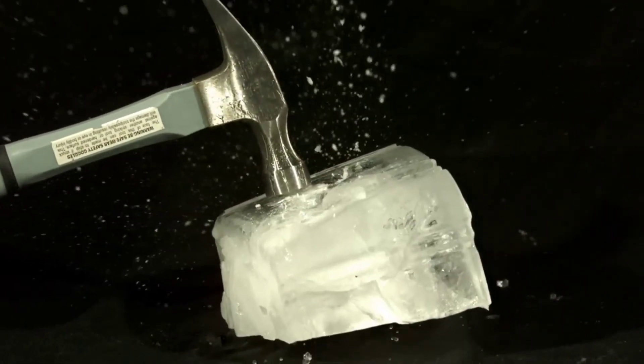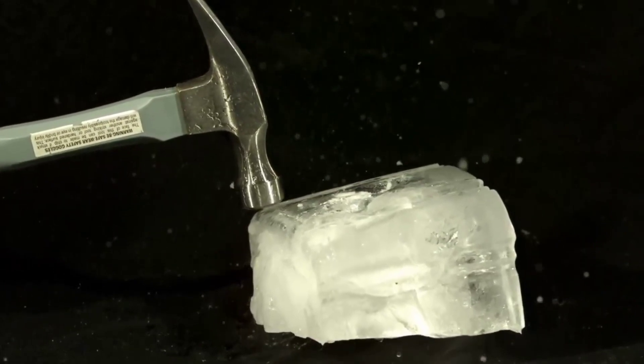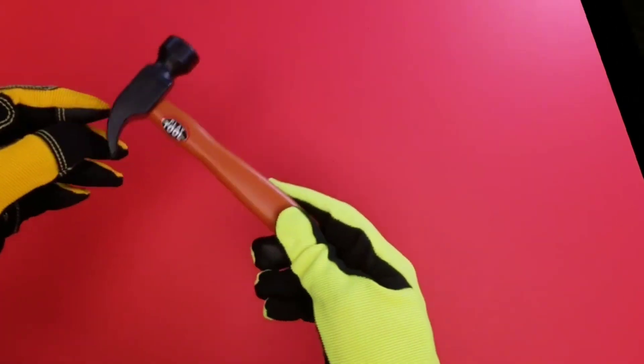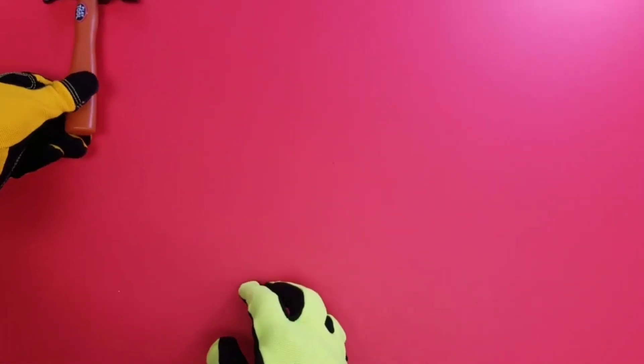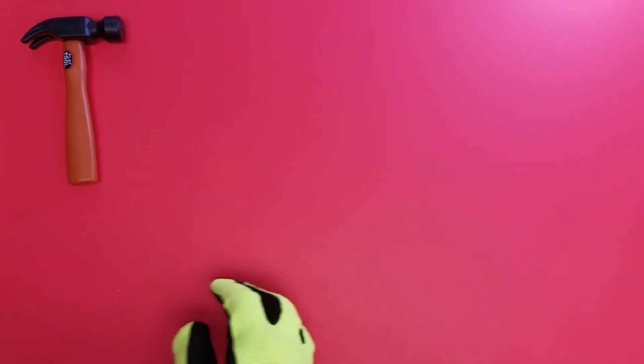Whoa! Check out that hammer smashing into the ice — cool! So what do we have next on our next set of patterns? Whoa, we're gonna start off with a hammer on this one.